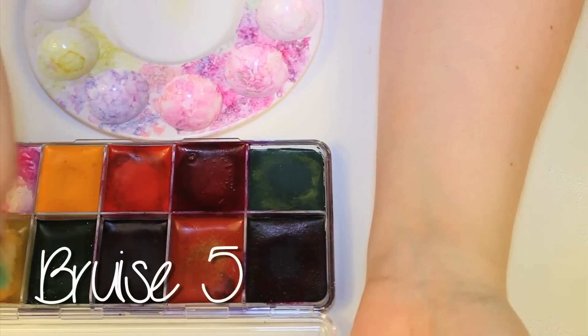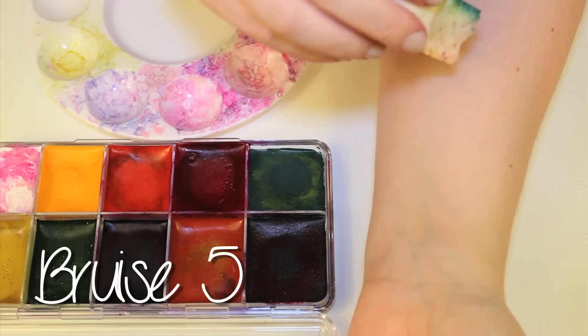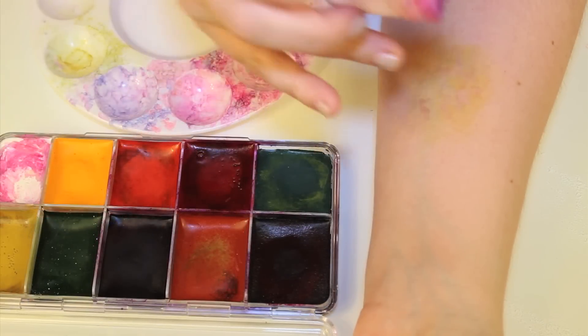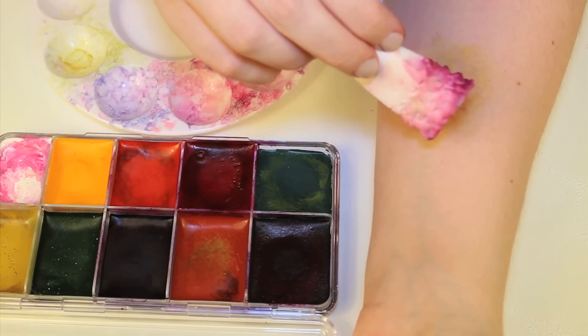The final bruise in this series is on its last legs visually speaking. I kept the opacity of the paint pretty thin and applied mainly yellows and greens. The other colors were kept very patchy and semi-transparent.